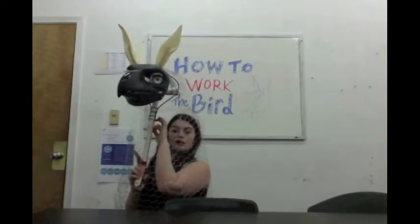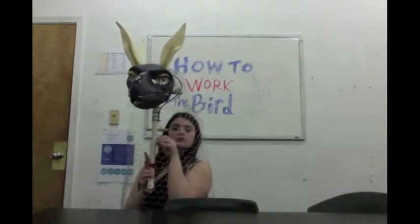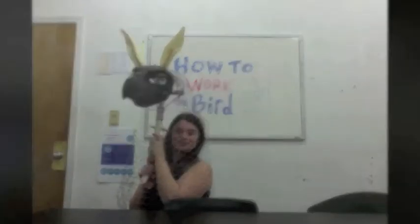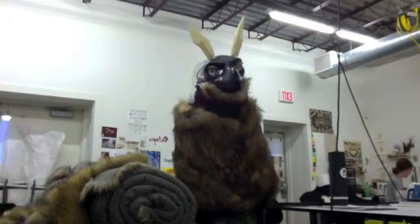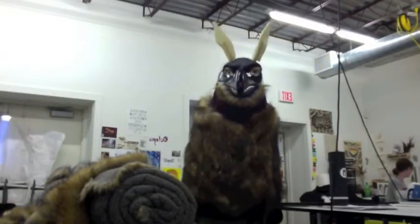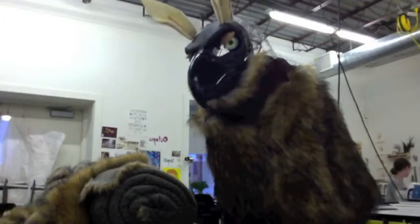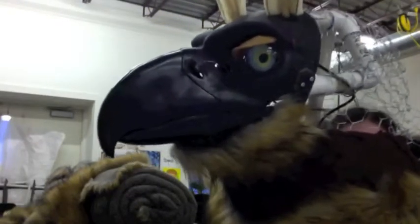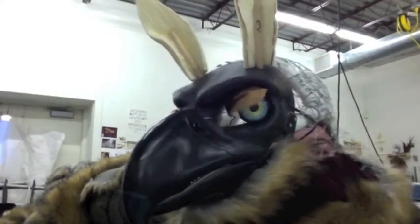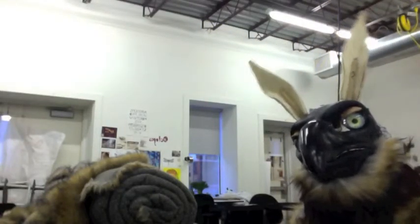That's all the controls that are inside the head of the Gryphon — the mouth, the eyes, and the ears. That's all I have for you today, thanks for watching. Creating Sarabi the Gryphon took a lot of test runs. Every time something new was added to the piece, it needed to be tested to make sure it works properly. So as you can see, most of the videos I have here are test runs. There we have the eyelids finally on the eyes blinking, and the foam ears are in place to give the Gryphon a little bit of personality.